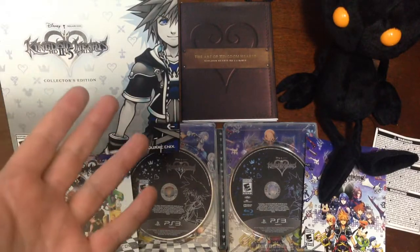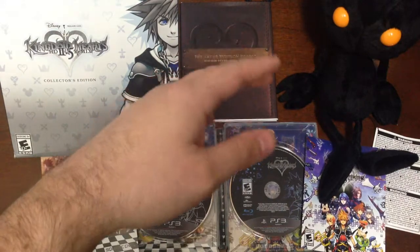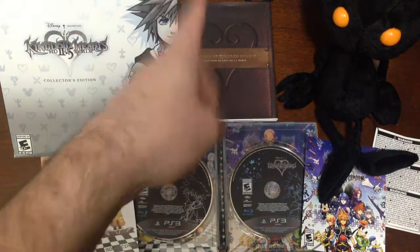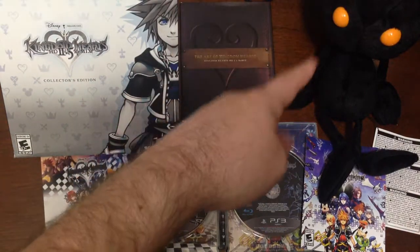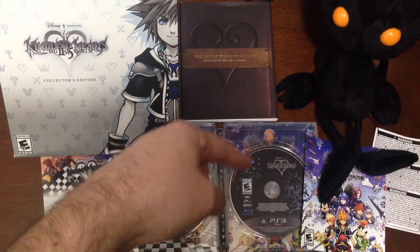So there you have it — a pretty good look at everything. The box, of course, the pen is on top, but I've already made a big production out of the pen last time, so you get the general idea of that. There is the art book, the Heartless Plush, Kingdom Hearts HD 1.5 and HD 2.5 in the amazing steelbook case. So there you have it — the Kingdom Hearts HD 2.5 Remix Collector's Edition.